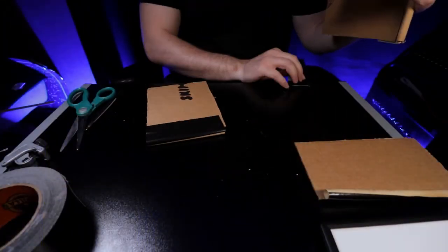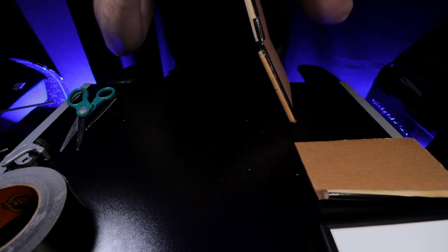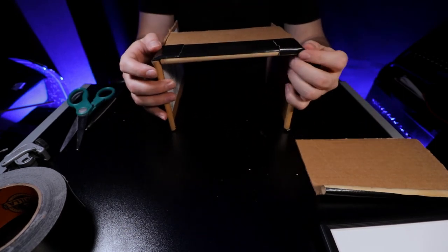Now that everything is attached to the dowels, start connecting each piece to create a housing. Go around the back end where the dowels are, taping all the way around the rectangle or square shape depending on your panel. Everything should then be stuck together and in place. It's a bit of a task since you're ripping and cutting tape while holding pieces together, but you can do it.